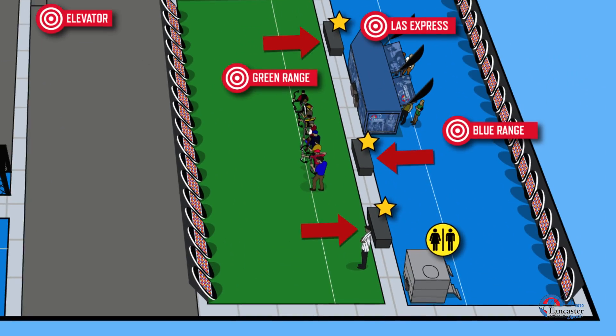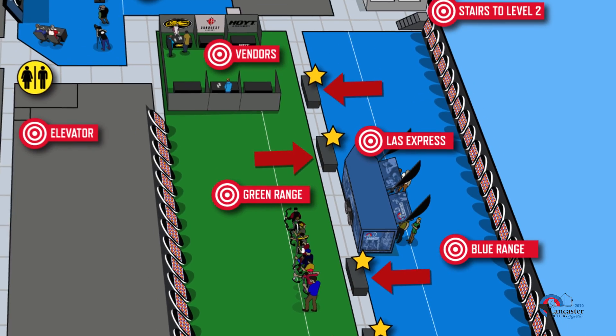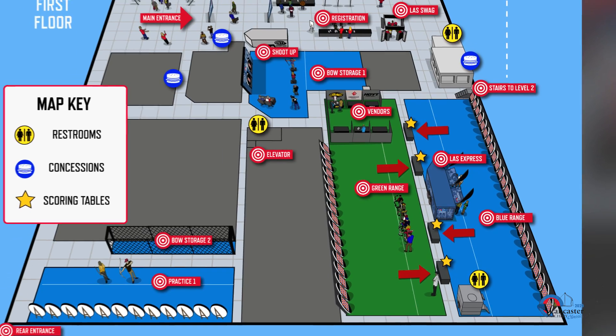Once all group members' scores are verified, travel as a group to one of the designated scorecard return areas in between the blue and green shooting ranges, and turn in your tablet and all of your scorecards.